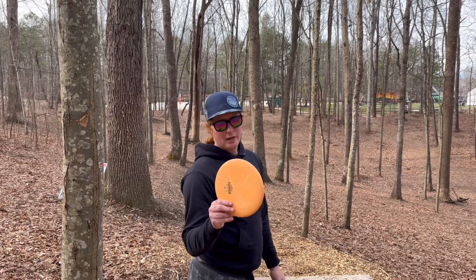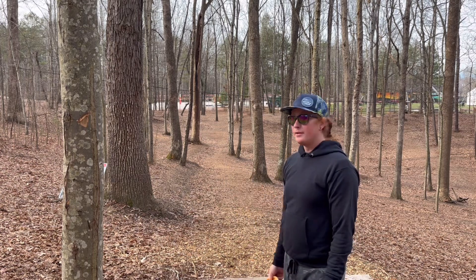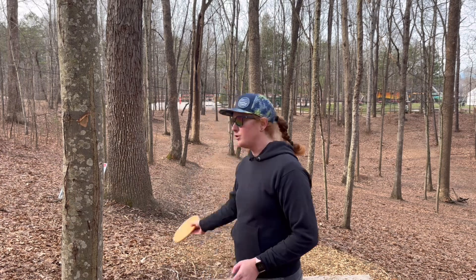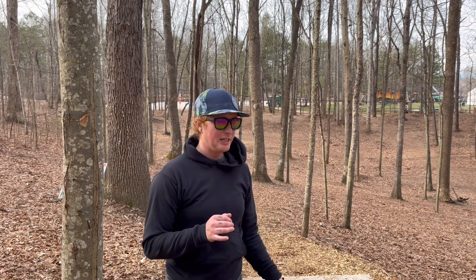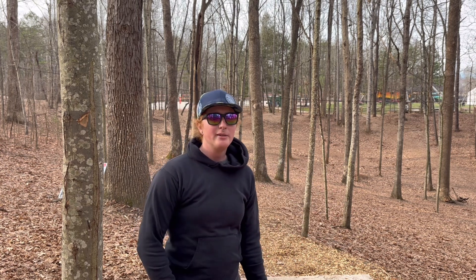I felt it come off my hand early. The hot streak did not continue, but we got another par. Hole number six, 260 feet. Let's see how straight we can make this fly down a tunnel. I don't know if it's just that it's a little bit used, or the putter plastic, or if the Judge is just a naturally neutral to somewhat understable disc. But that Judge on a backhand is actually rolling for me, and that's not what I was expecting.